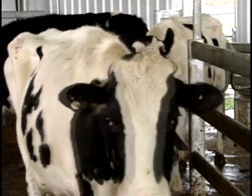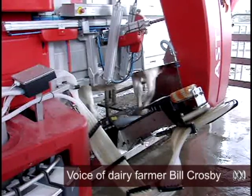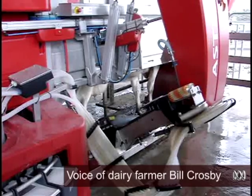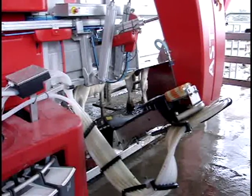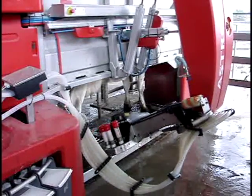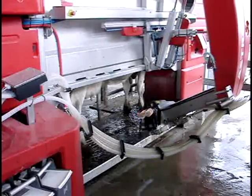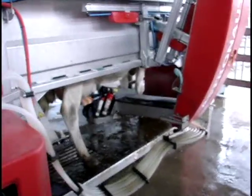When she enters she'll go onto the scales and then there'll be a laser that reads her collar, which will ID her as the individual cow. Then depending on whether she's colostrum or mastitis or whatever, it'll decide we've got to separate the milk, and then the robot arm will swing down.